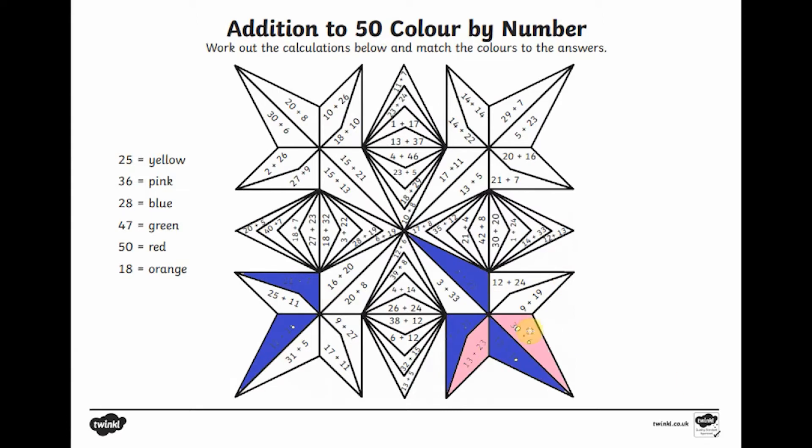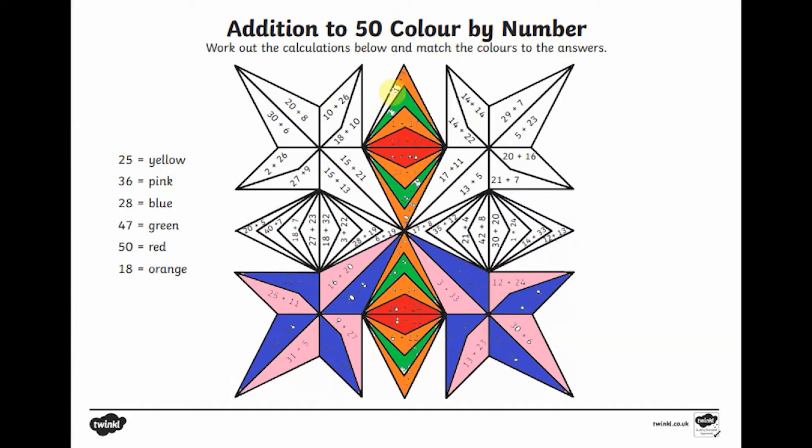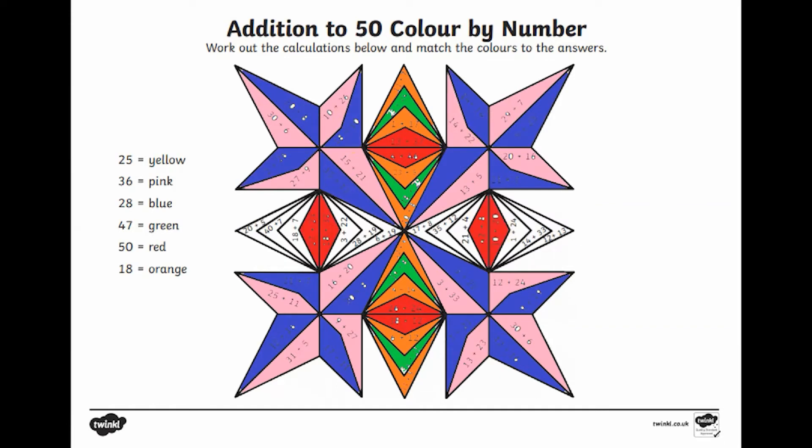Why not scan the sheet into the computer and open it in Paint? The children can then complete it on the screen, which helps with their computing skills along with their maths. Many children will find it handy to have a whiteboard or a scrap piece of paper nearby so they can solve the number sentences using the strategies they've learnt at school.